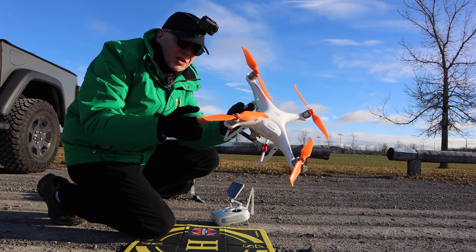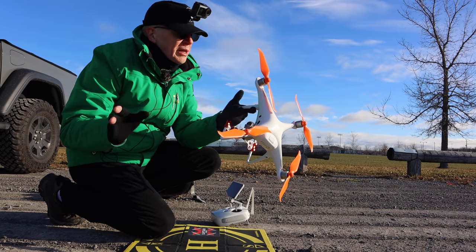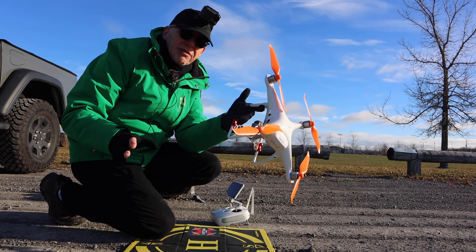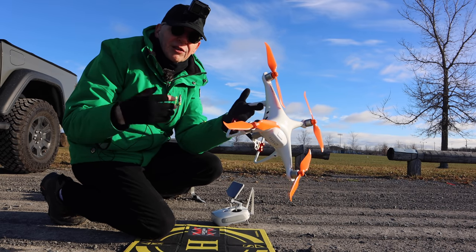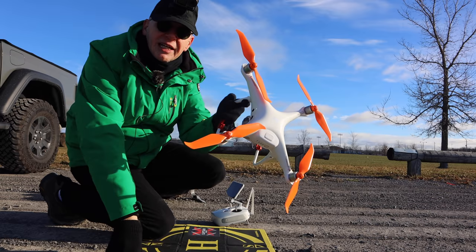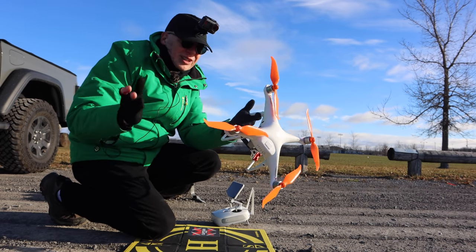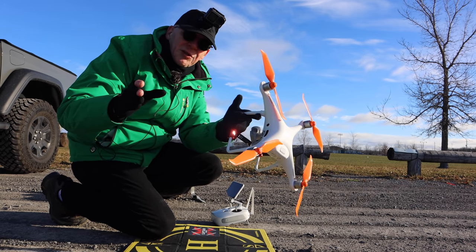Here's the Phantom with the orange props on, but it's too cold out here and there's a wind blowing — my microphone's not going to pick up anything. You're not going to hear any difference with these props with the wind blowing, so I can't really show you they're low noise. The only thing I can show you is what the props look like on the Phantom.